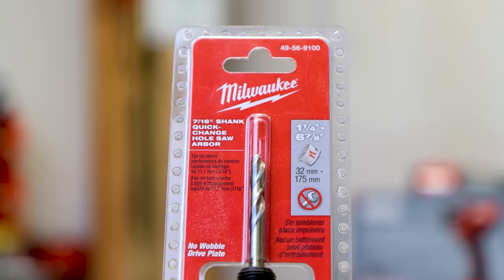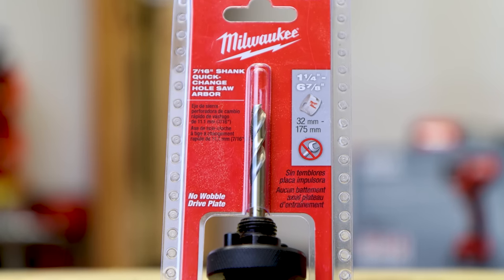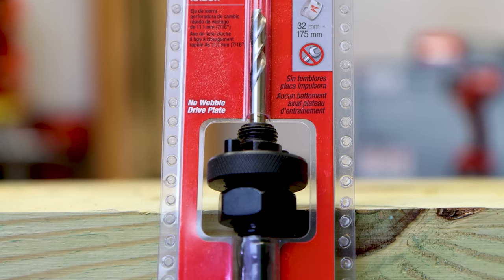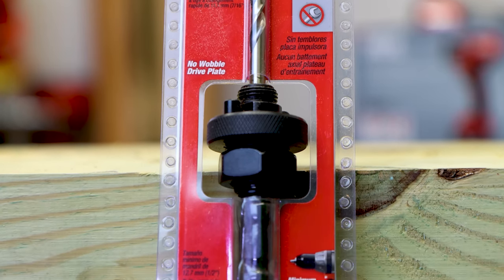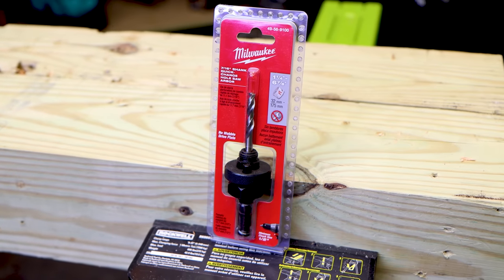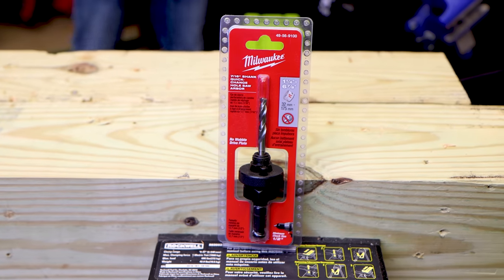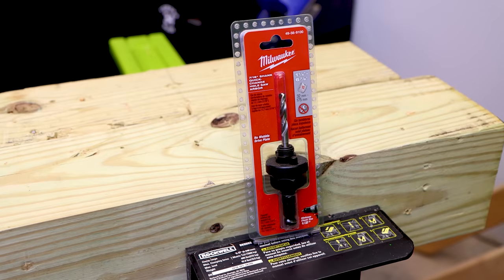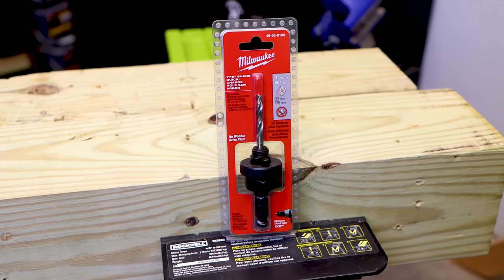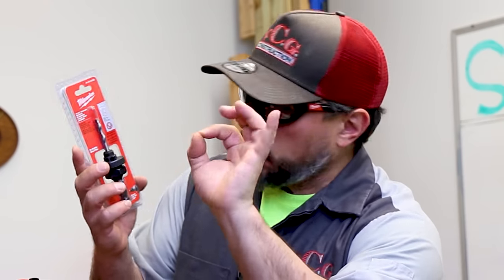What we have here is Milwaukee's 7/16 shank quick change hole saw arbor. It's product number 4956-9100. They're saying that this arbor can accommodate inch and a quarter to six and seven eighths hole saws. It's got a no wobble drive plate. It does say minimum chuck size, half of an inch, so you're going to want to use this with nothing smaller. But there's a hidden feature you might not be aware of, and that's what makes this one unique and versatile.